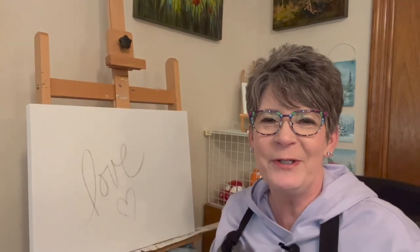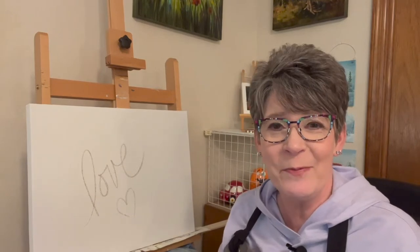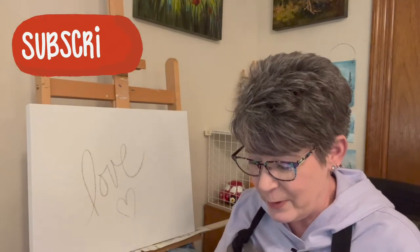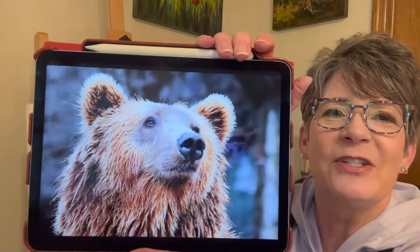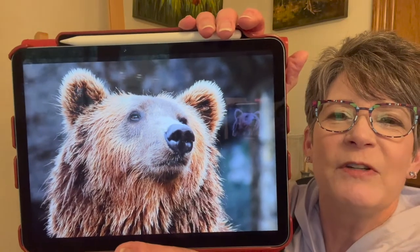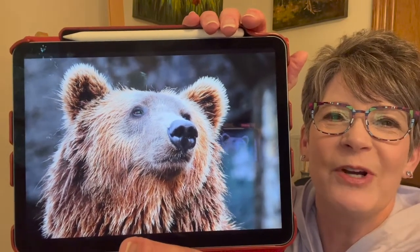Hey friends! How are you all doing today? I thought you might like to tag along — I'm going to paint a brown bear. I've never painted a bear before. I've got the reference photo here on my iPad. I'll link it in this video's description. The reference photo is from Pixabay. Isn't that great? I love the expression on the bear.